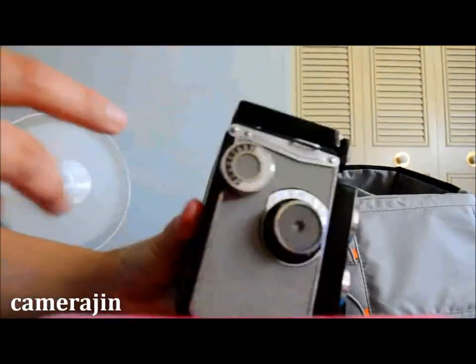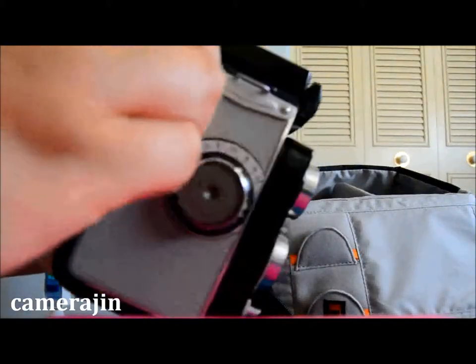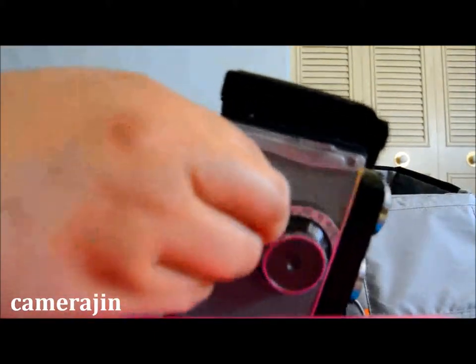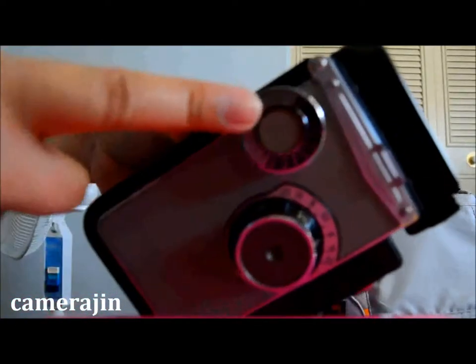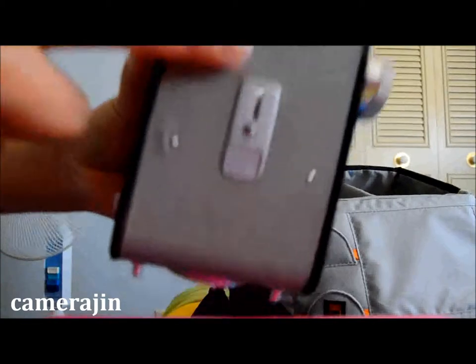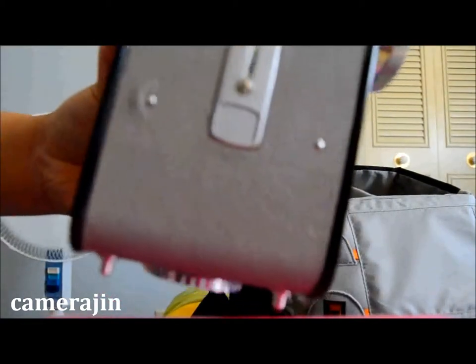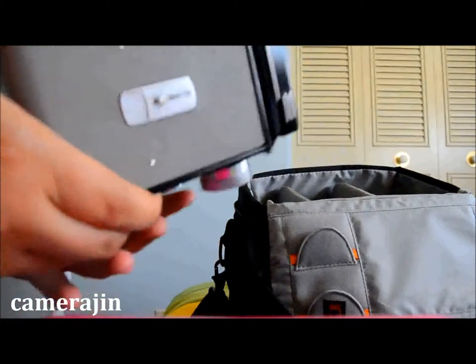On this side right here is what you use to focus, and this is the film advance knob. At the back this is like your film counter, which you can actually close.